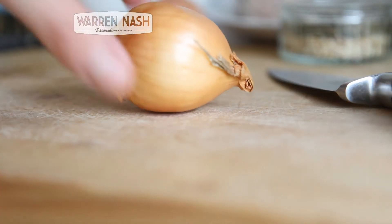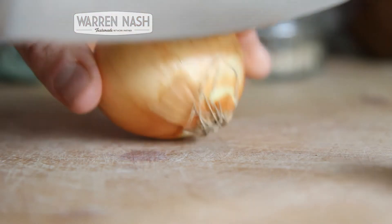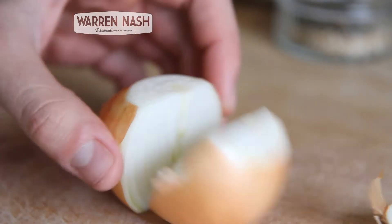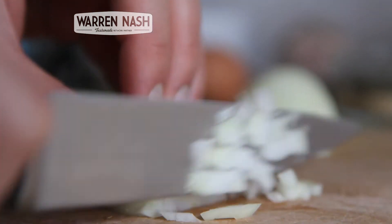To start with, you need to preheat your oven to 180 degrees. Then we need to prepare the onion — slice each end off, peel it, cut it in half and then finely chop. Then set your chopped onion aside.